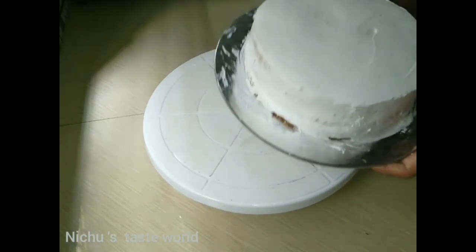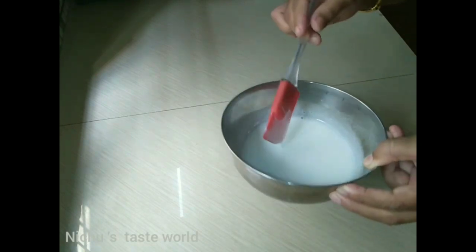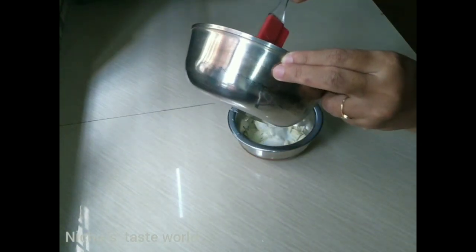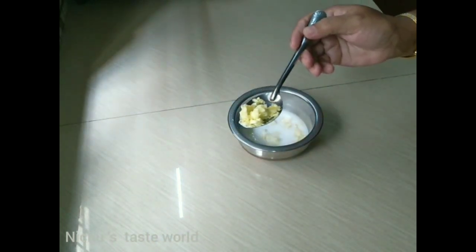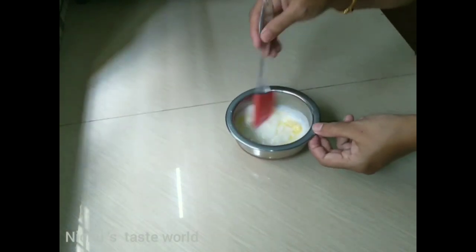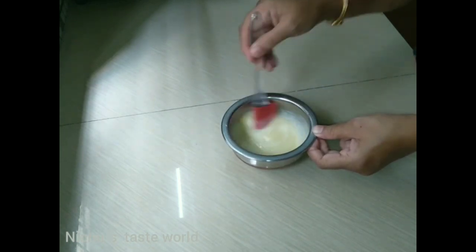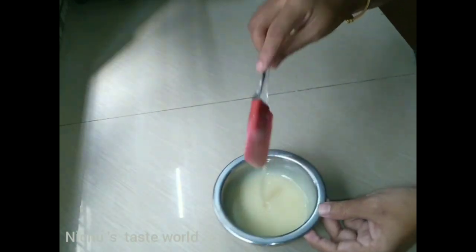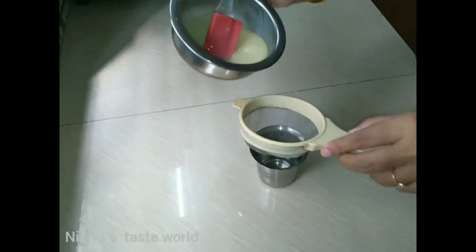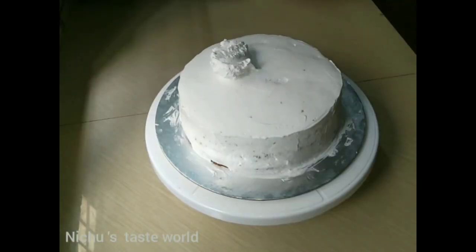Now we will put the cream on the sides. Add a glazing to the top and a little bit of glazing to the bottom as well. Put a bowl and paste the cream onto the cake, adding from the top, then add a little more glazing.